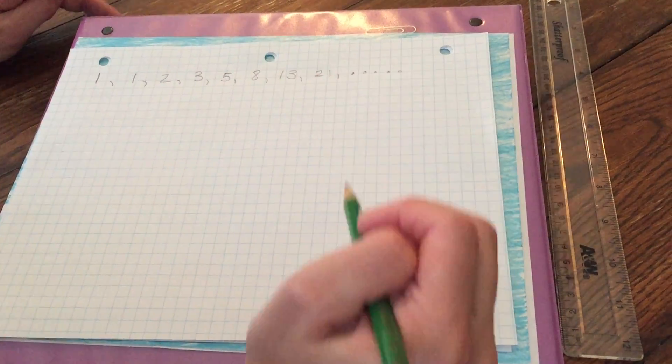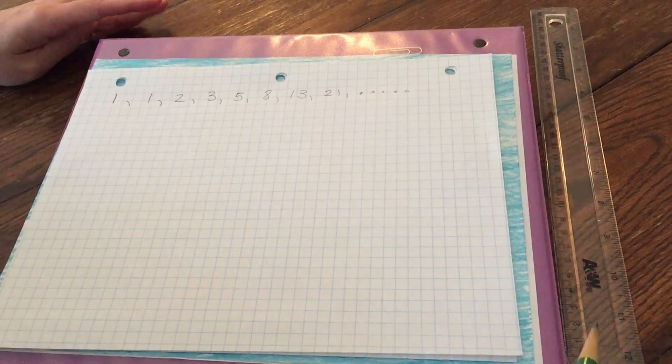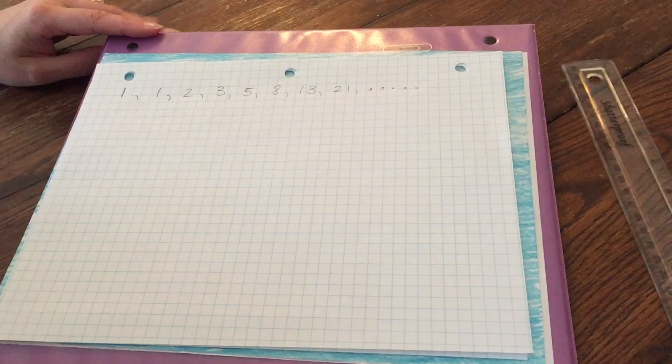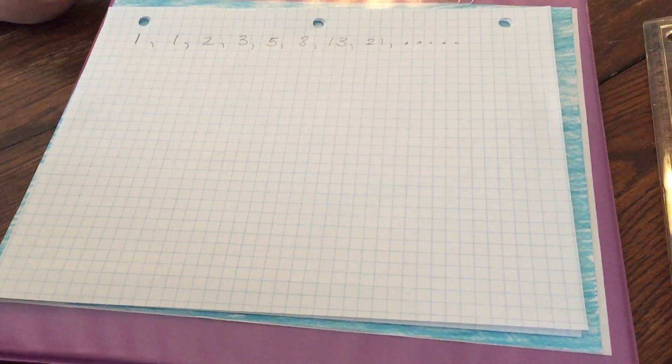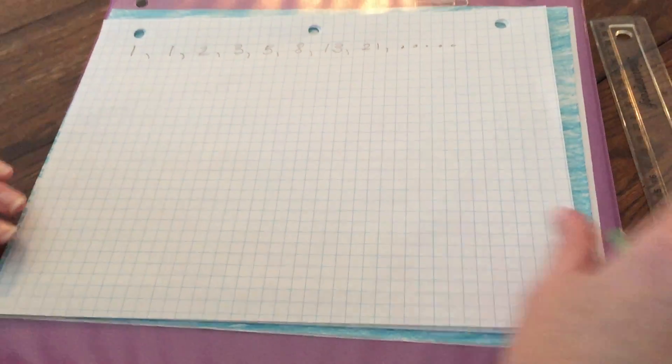From the Fibonacci sequence we are now going to build our Fibonacci spiral. I have here some grid paper or graph paper, and I have a ruler. I'm using a pencil because it's easier in case you make a mistake.